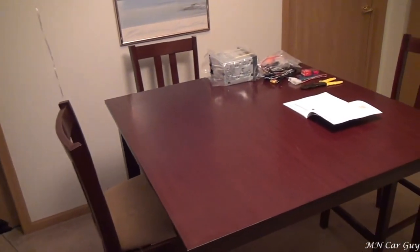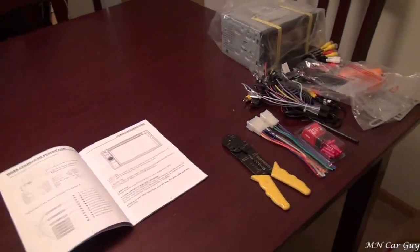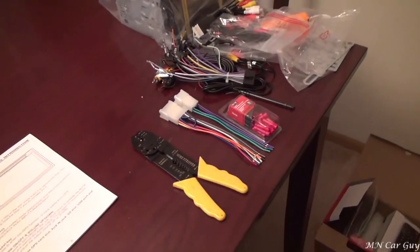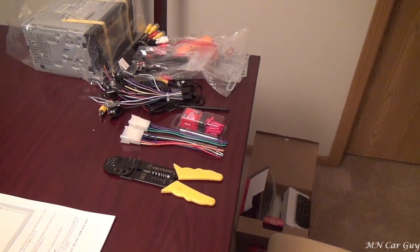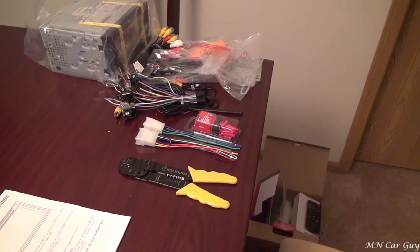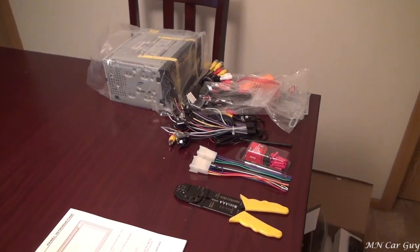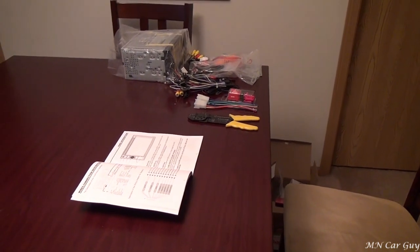We've got another project to work on. We just finished the brakes, now we get to do this. This over here is what we've currently got in store. I've pulled out most of the parts and just kind of set them here and it is literally a mess right now. We've got wiring harnesses we've got to hook up and I don't even know what half the stuff really is for. Most of it I do.